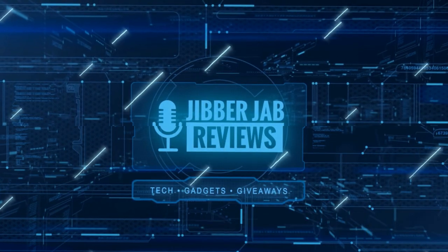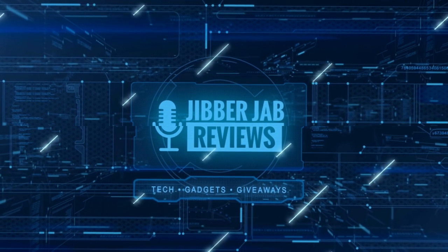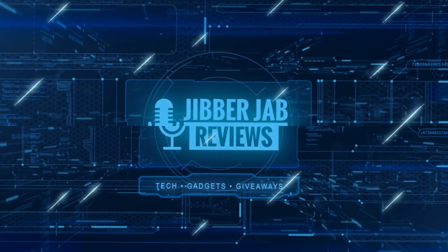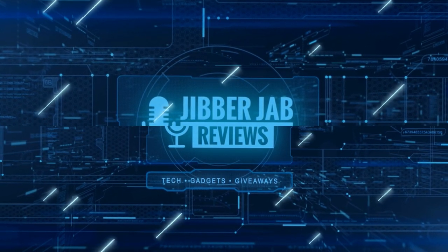Thanks again for watching our review. If you liked it, show us some love with a thumbs up, subscribe to the channel, and share the video with your friends. With your support it really helps me keep the channel going so I can continue to offer you guys discounts, giveaways, and fresh content. I'll see you in the next episode — until then, take care!